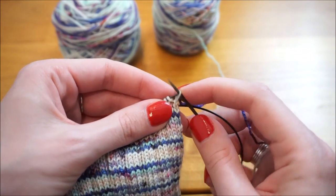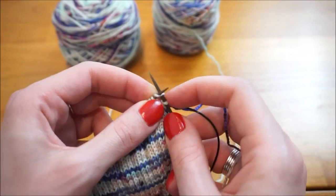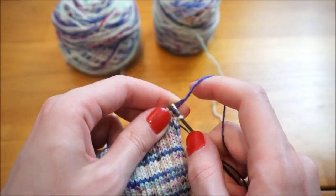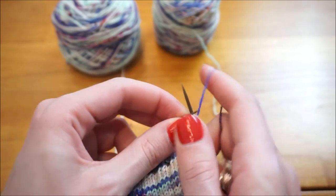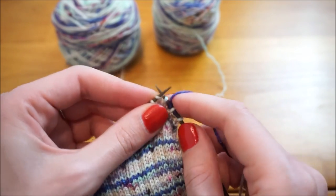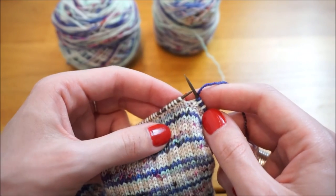I'm going to start off slipping a stitch purlwise with the yarn in back, then knit the next stitch. Again, slip a stitch purlwise with the yarn in back, knit the next stitch, and continue doing these two all the way across the front side of each of these socks.